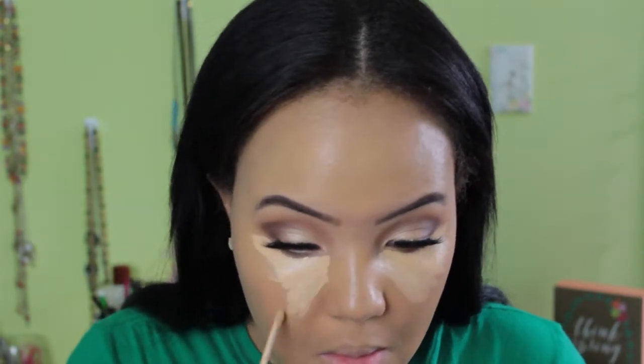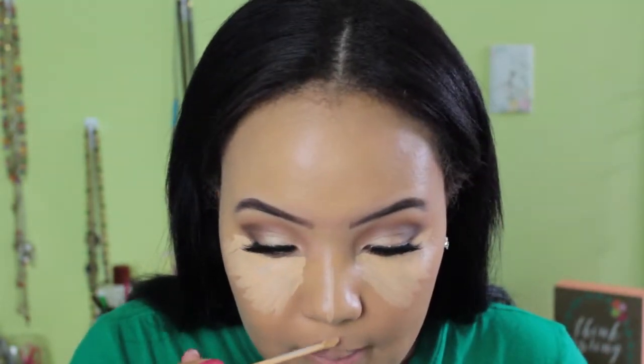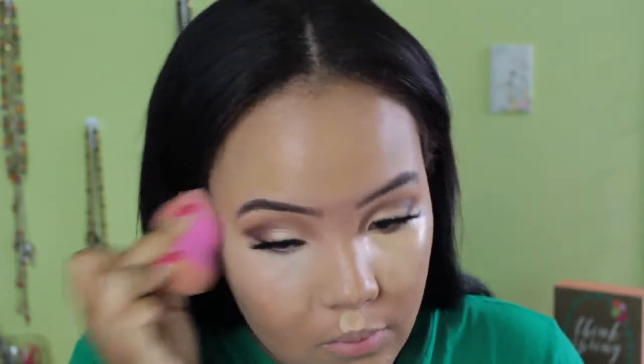I definitely wanted this look to be pretty highlighted, so it looks like I'm applying a lot but it really isn't that much. I'm just applying it under my eyes — I do have pretty bad dark circles so I'm trying to conceal those as well as highlight my face. I'm also using this concealer to carve out the edge of my eyeshadow and sharpen it up a little bit. That's a really great way to sharpen up your eyeshadow if you don't want to use tape or eyeshadow shields — you can just use your concealer and it'll sharpen up the edge just as well.